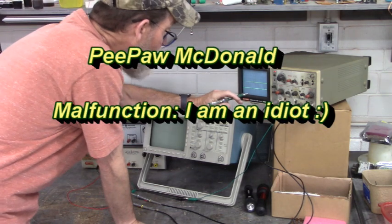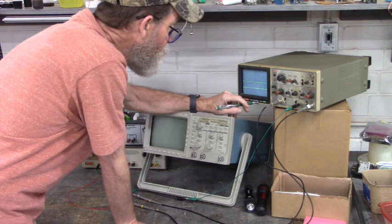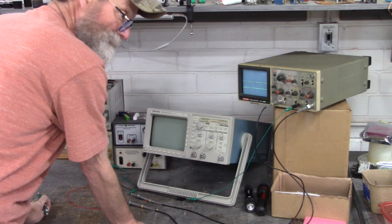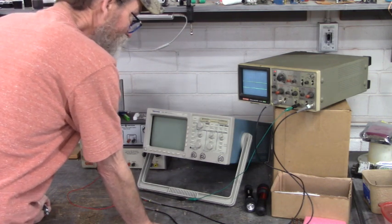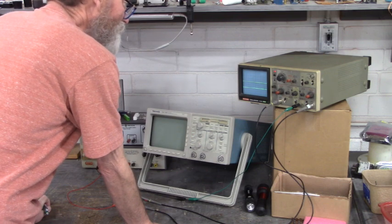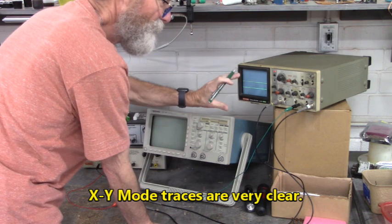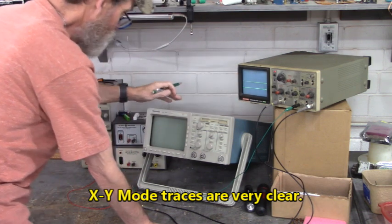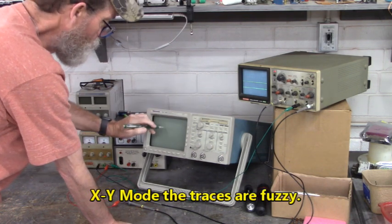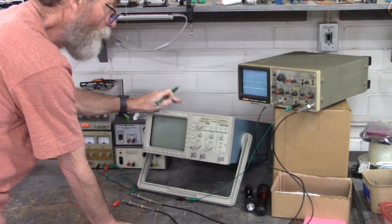Here's the oscilloscope we're going to repair. It's a Hitachi V-212, 20 megahertz — kind of a low frequency these days. We're up to 50 and 100 megahertz scopes. But I like this scope because when you put it into XY mode, the traces are very clear. Whereas on my Tektronix TDS 360, when I put it into XY mode, it's really fuzzy seeing the waveforms.